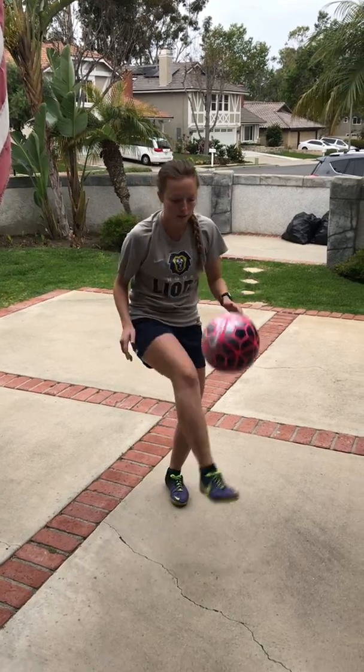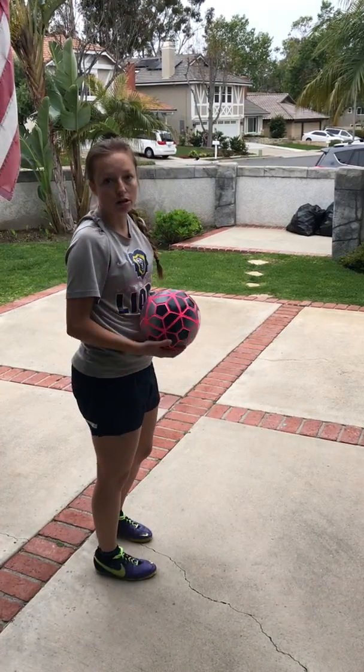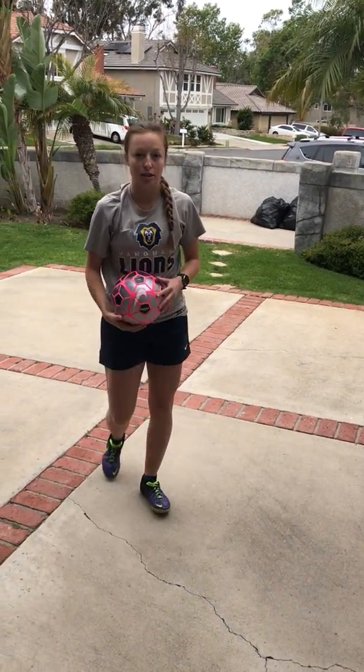Hi guys, hope you are enjoying the workouts. We're going to continue and today is going to be a passing focus. We're gonna warm up with juggling — we're gonna spend almost every single day working on juggling, so hopefully by the end of all of these you'll be better at it. Juggling helps a lot with touch and control, so it's really important we continue to work on that. One touch and catch — notice when I'm hitting the ball my toes are pointed away and I'm using the laces to juggle.